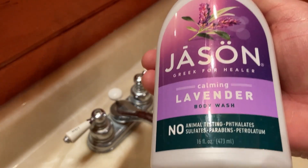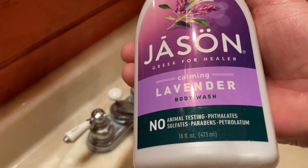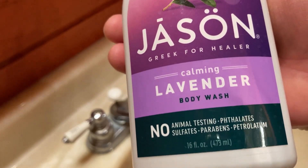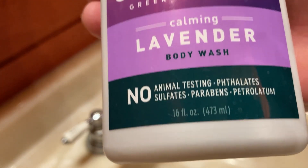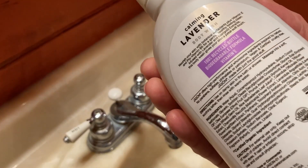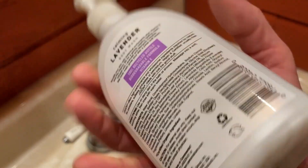In this video I want to show you this body wash. It's Jason — Greek for 'healer' it says. It's Calming Lavender Body Wash and this one comes in a 16 fluid ounce container. I don't know if you can get this in different sizes — I'm assuming you can probably, but I don't know for sure.